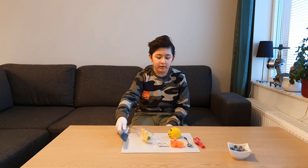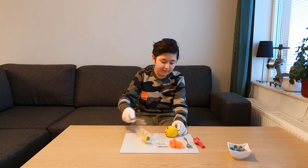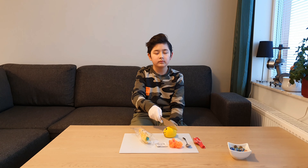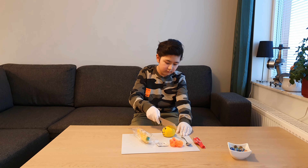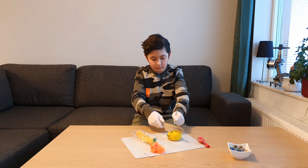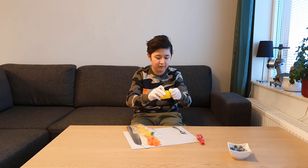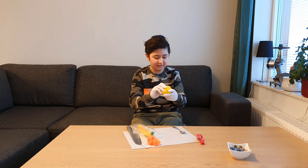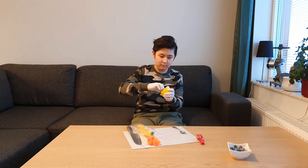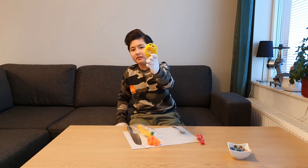Now we're gonna see what's inside this stress ball, which has a smiley face. So we are going to cut it. Look at that — that's weird, and it's really hard too. I can't get a piece of it, but it kind of looks like honey somehow. That's weird.